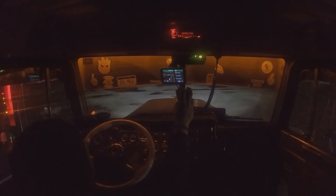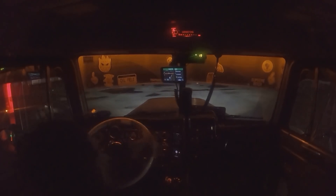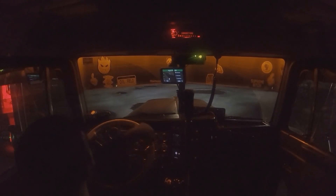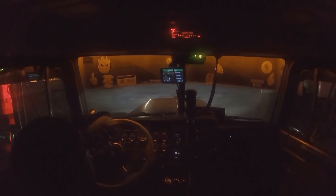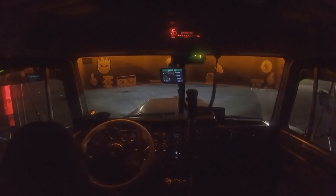We ended up getting door 57 here. We made it to Urbana, Illinois. The parking lot here is absolutely terrible — I remember last time it was really bad too. You'd think they'd fix these things up. The potholes are so deep I'm just trying to avoid them all.